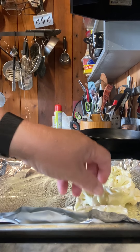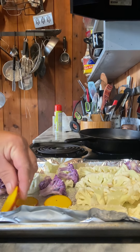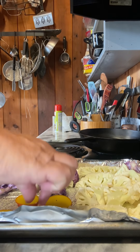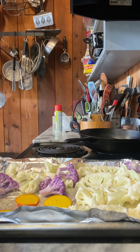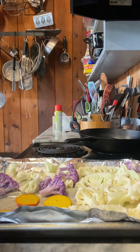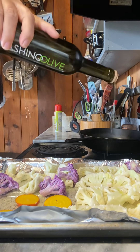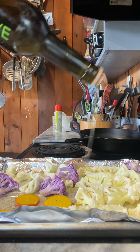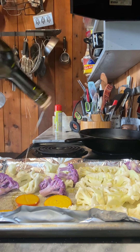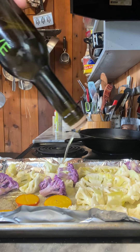We're going to put it in the oven at 425 degrees for 15 minutes, then take it out and flip it, and put it back in for another 10 to 15 minutes, or until you get it as brown as you like. I'm adding some salt and some olive oil — a good generous amount. Flip it over and add some to the other side as well.